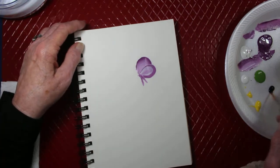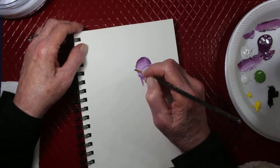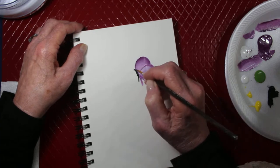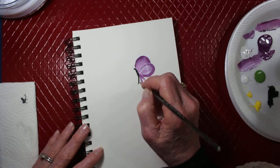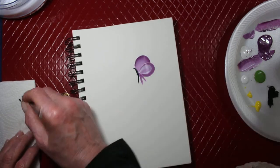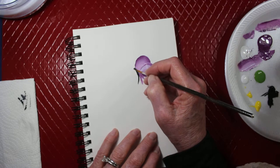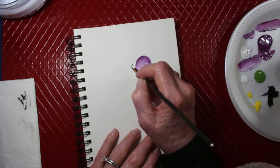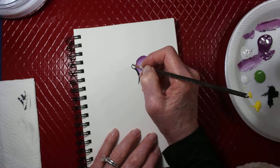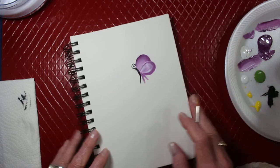I'll have to water down the black a good bit — it's going to have a little body to it, but we need some water. So we're going to make his body a little curve, like that, and then at the top you're going to want to make his antenna round. Something like that, okay.